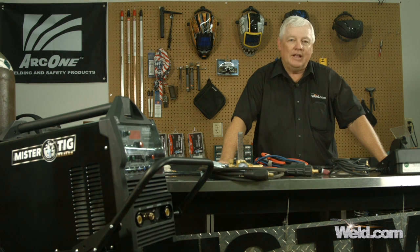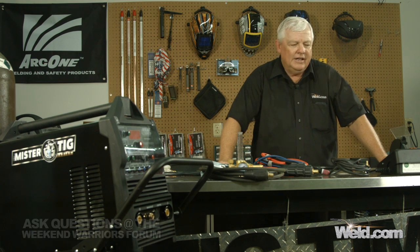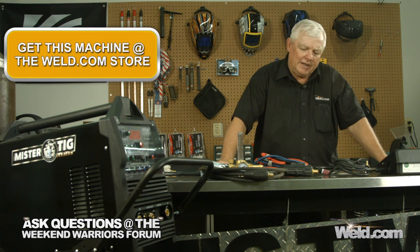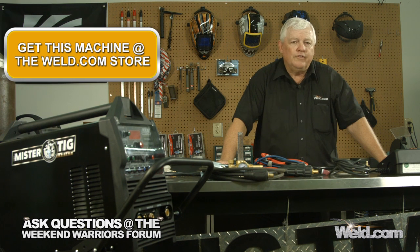In TIG welding, a lot of the demonstrations we've given you have been in air-cooled, primarily because we're welding below 200 amps — in fact, at about 150 amps or less. Whenever you have those conditions, it's okay to go ahead and air-cool. It's cheaper to set up your system. But every once in a while, we come across a machine that we like, and in this particular case we came across a Power TIG 250EX.